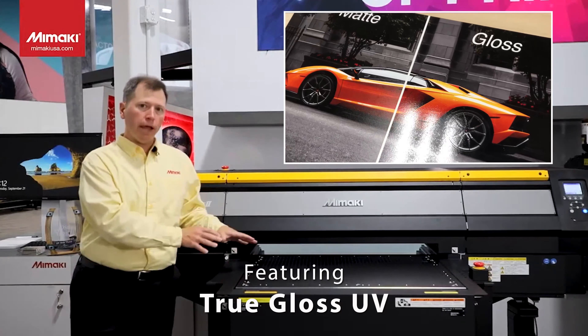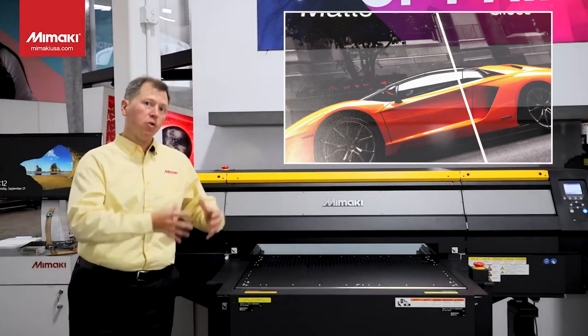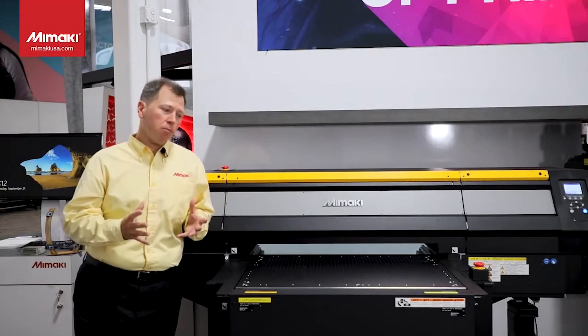This machine can control the lamps, and with an LH100 ink setup, you're able to produce glossy prints with colored UV ink. That's unlike any other machine in the market.